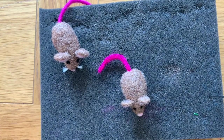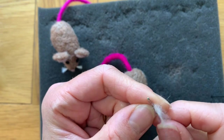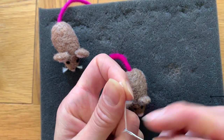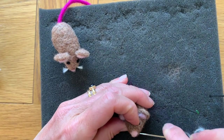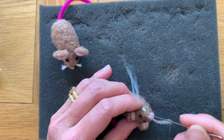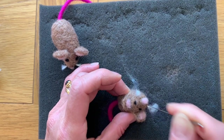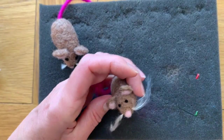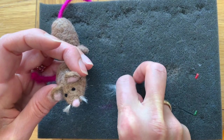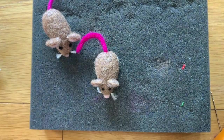The final thing is to attach some whiskers. Tear off some silk — if you don't have silk you could use normal thread. I've got a large eyed needle here and I'm going to thread it through either side of the nose. Then use the red needle and prod through the front of the face just to anchor those whiskers in place. Take the scissors and snip them to the right length. And there you have him — your little mouse. Thanks for joining me, bye!